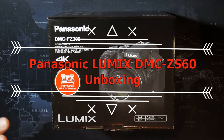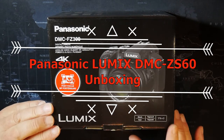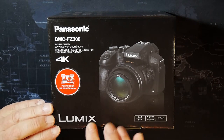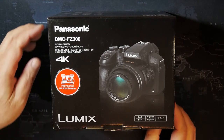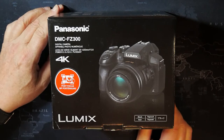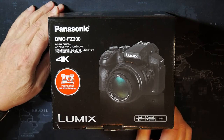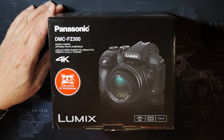Hey guys, it's Dave here. I bought another camera — the DMC-FZ300, the Panasonic Lumix. This has a really long zoom on it — 600 millimeter. It's the Leica DC Vario Elmarit 25 to 600 millimeter with f/2.8, with power image stabilization.